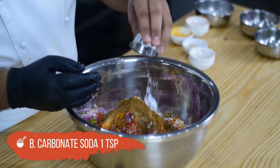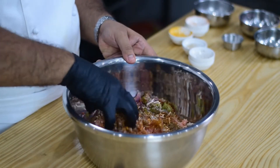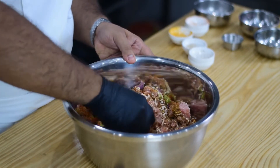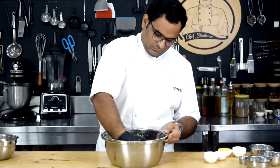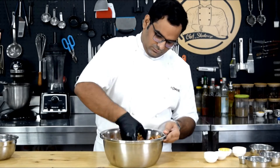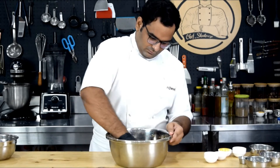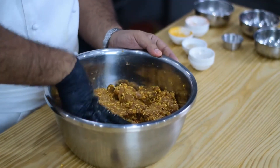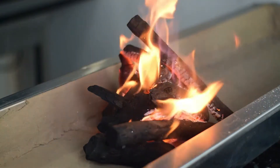And we will add 1 teaspoon bicarbonate soda. We will mix this well. We have to rest it for 2 to 4 hours. After 4 hours we will cook it.